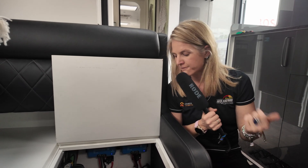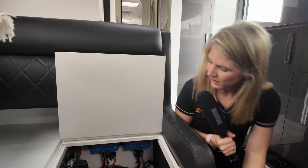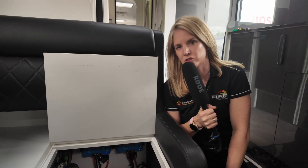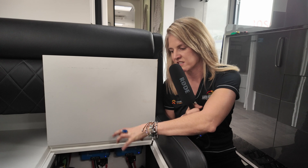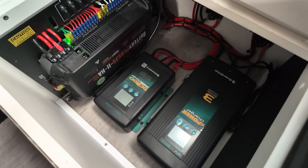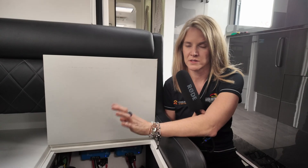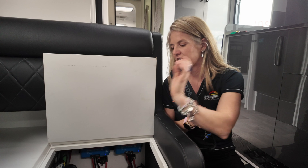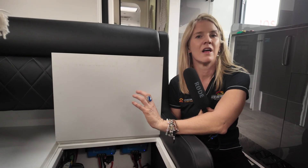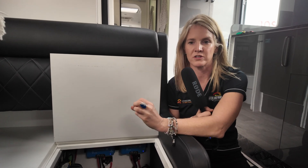We've got the Enerdrive 40 amp DC to DC charger in this one, the Enerdrive 60 amp AC charger, and then two Victron MPPTs — 100 by 50 solar controllers — all tucked in under here. Also in here is the BM Pro Battery Plus HA. This was already in the caravan; it's what New Age use. It takes care of all the switching, water tank monitoring and all that sort of thing. We just integrate everything else into and around it.